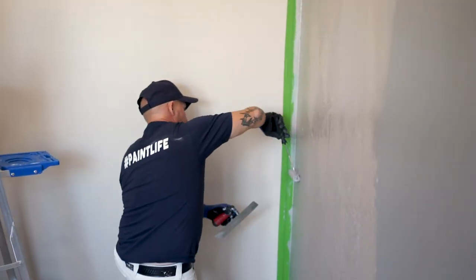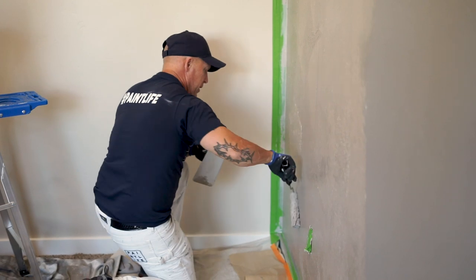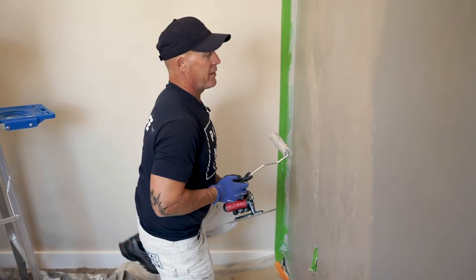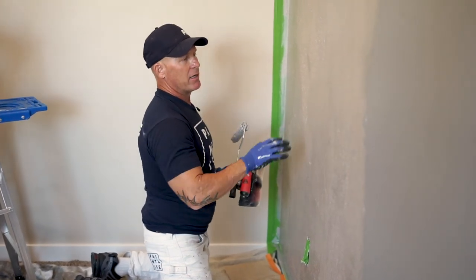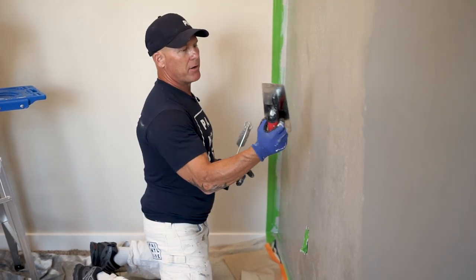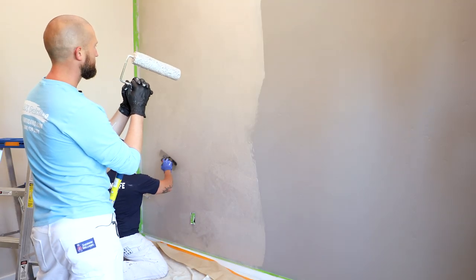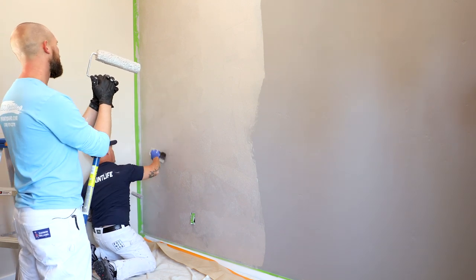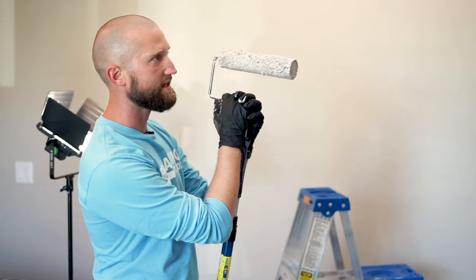Quiz time — what is making that scratching noise when you do the troweling magic? That's good trivia: it's the micro glass beads in the product making that scratching noise. Unlike some metallic coatings where you can run your trowel all the way down to the paint and create what we call peekaboos, the micro glass beads actually keep your trowel away from the surface and prevent those peekaboos. Try to keep to about a three-foot section at a time to maintain a wet edge.